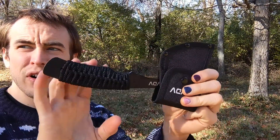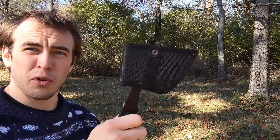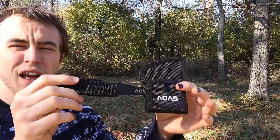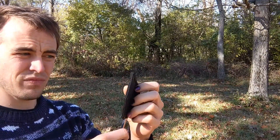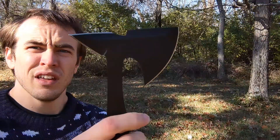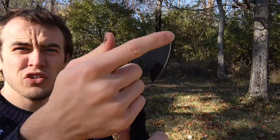They have anti-slip paracord handles to make sure that you have a nice firm grip every time. They're made to be perfectly balanced so that they rotate easily from your hand to the target. Taking a look at one, it's got two buttons to take it out, with a nice sharp point on the back.